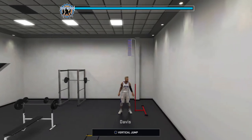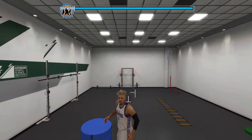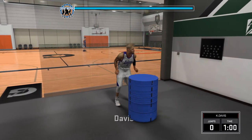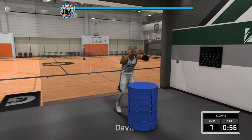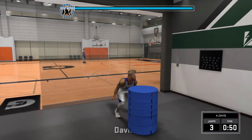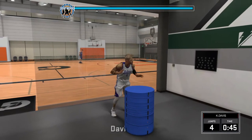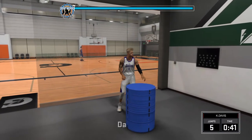I'm gonna do the box jump one more time and then we're gonna be out. It's basically the exact same thing. I just wait till his butt goes all the way down when he squats, and then he just flicks right up. I messed up right there.